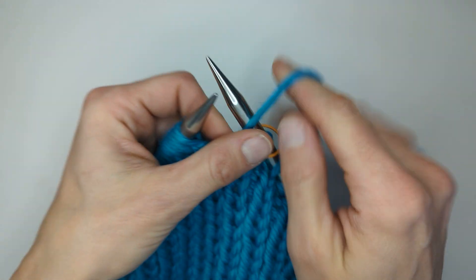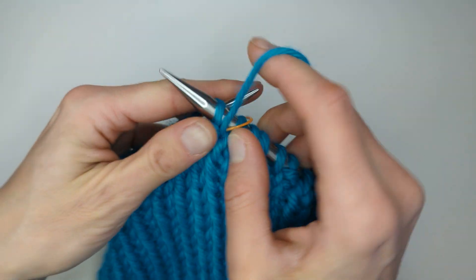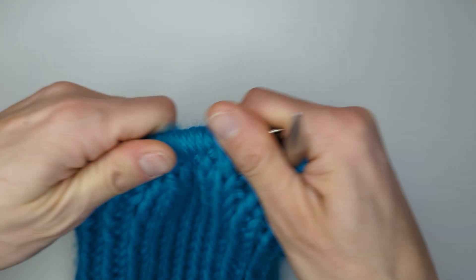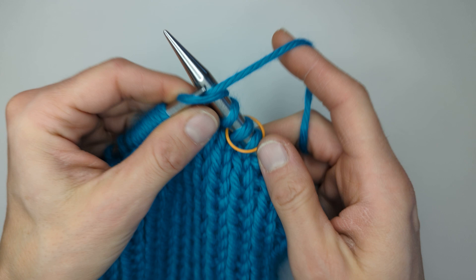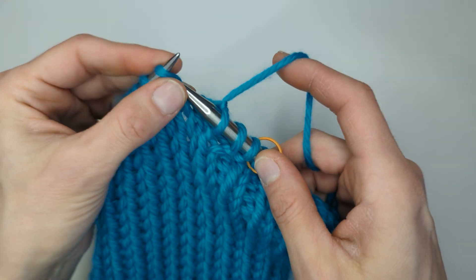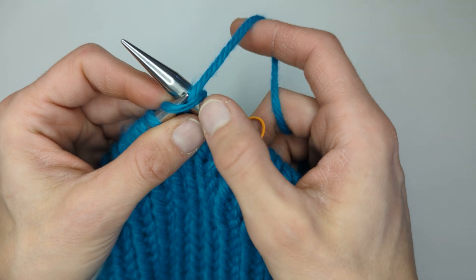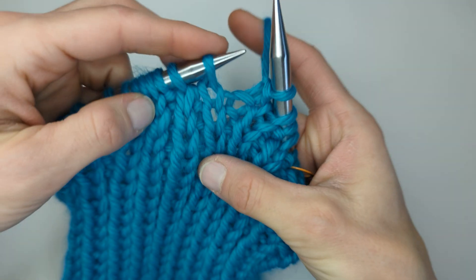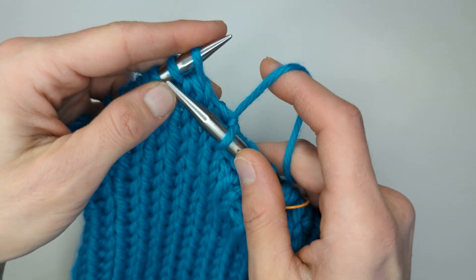I can probably work one more round and then I'll need to change to DPNs — double pointed needles. So I'm just going to do the first part of round two: one, two, three, four, five — that's the five stitches — and we've got the two knit stitches together for round two.